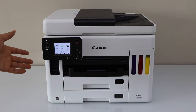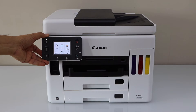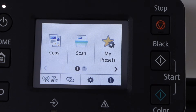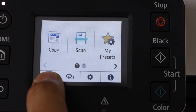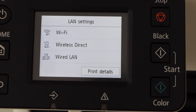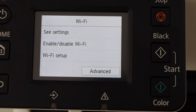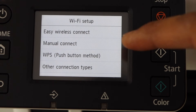First step is to go to the printer display panel and click on the settings icon, or you can also click on the wireless icon. Click on Wi-Fi, then click on Wi-Fi setup manual connect.